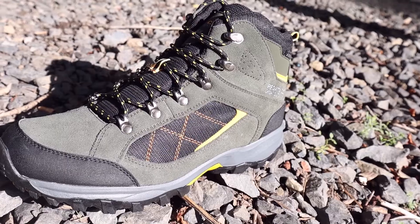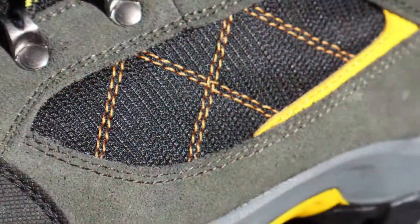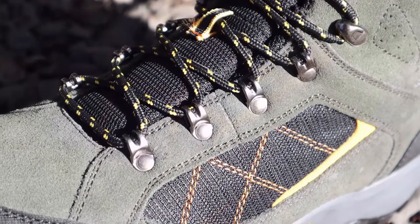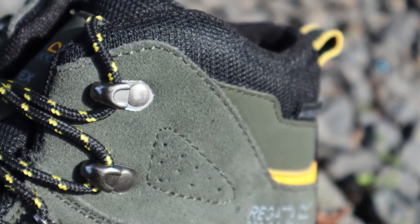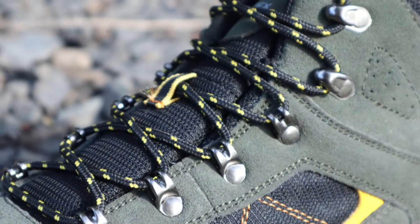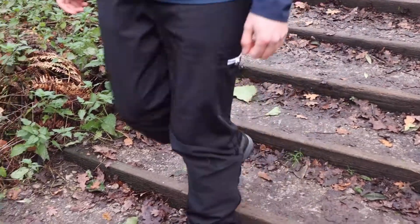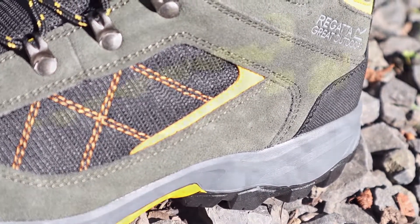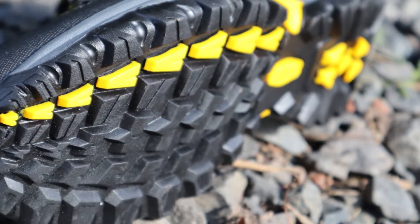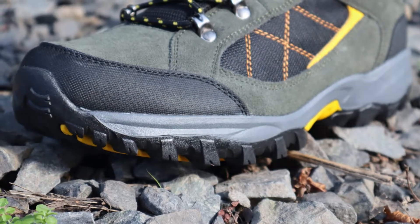The Clydebank has an internal membrane which uses Regatta's Isotex waterproof technology, coated in Hydropel water-resistant technology. The waterproof suede and mesh upper features a deep padded collar and tongue for extra comfort. It includes Regatta's stabilizing shank technology for underfoot protection and to reduce foot fatigue, internal EVA shot pads for extra comfort and protection, a rubber outsole for hard-wearing traction, and toe and heel bumpers for extra protection.